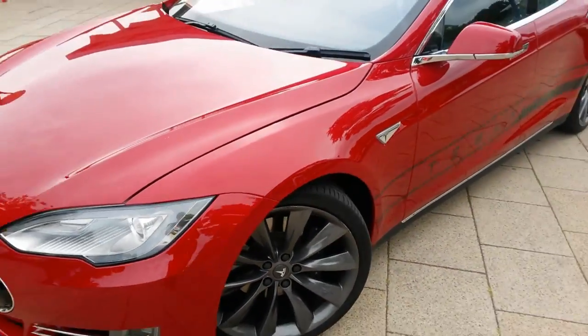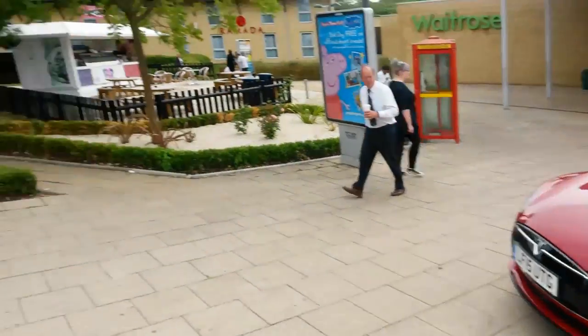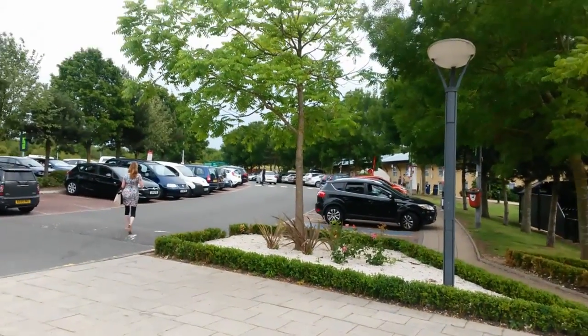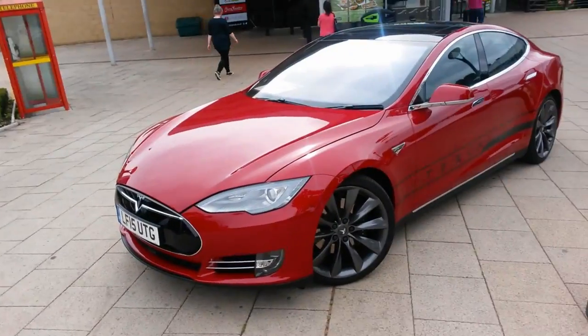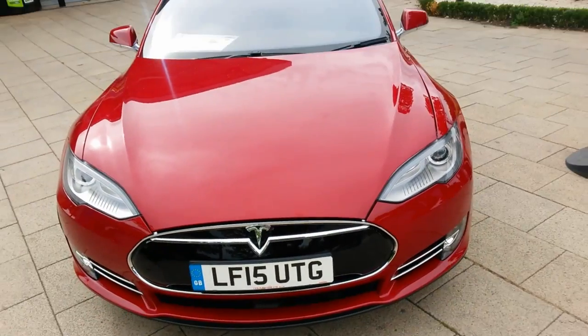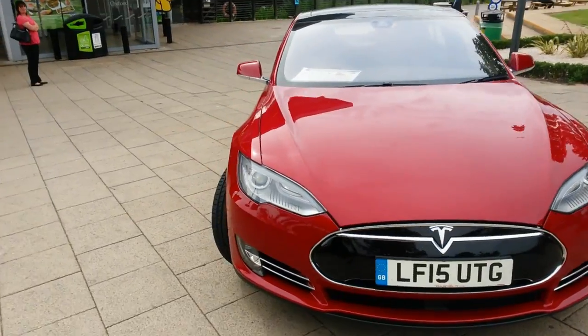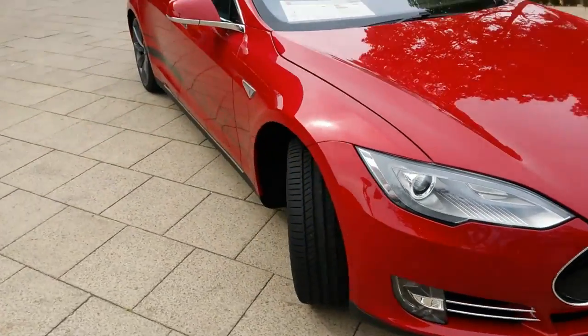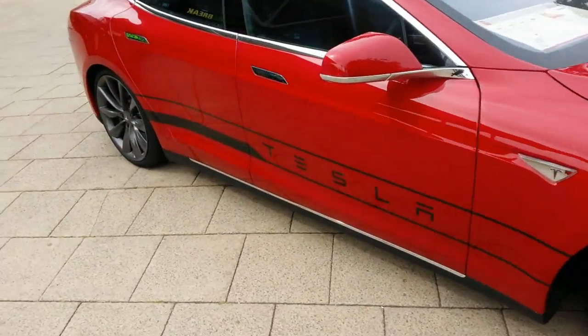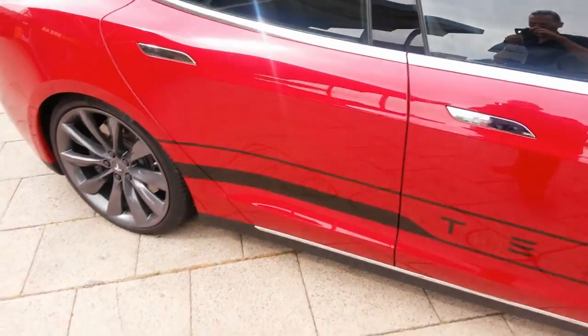We didn't have a test drive in this red car — we had one in a standard black car. We didn't want to film the test drive; we thought that would look a little bit silly. Absolutely amazing car. Absolutely fantastic. Exactly what we expected — incredible acceleration, really nice interior. Surprised about that actually; the interior is lovely. It would be absolutely crazy not to buy one of these.